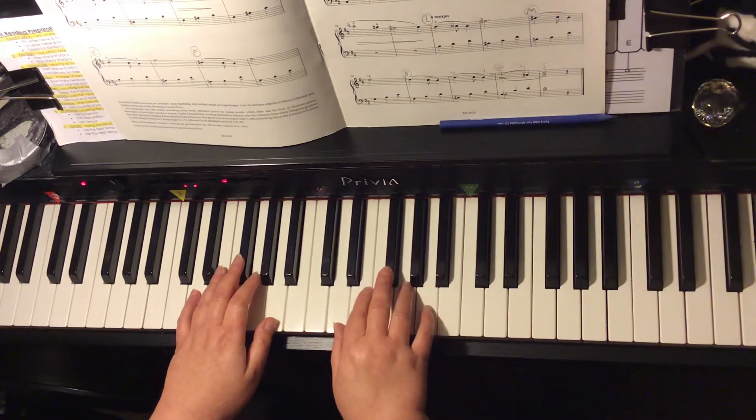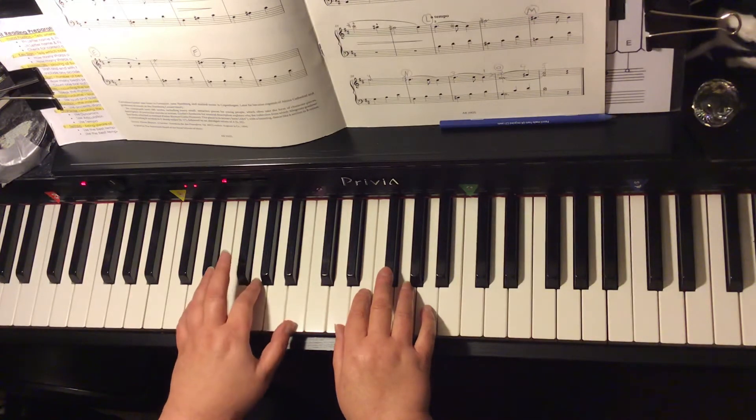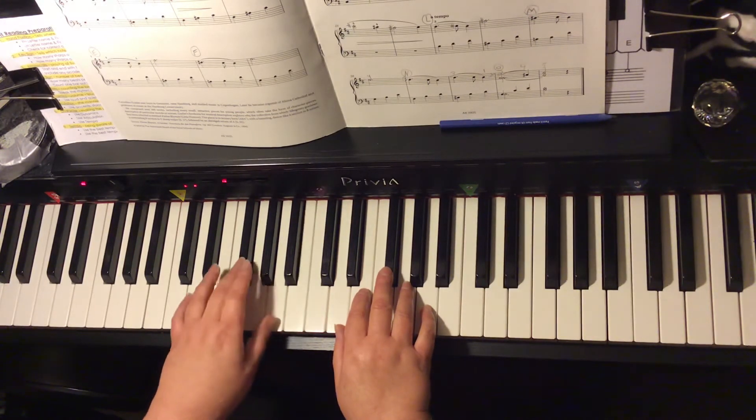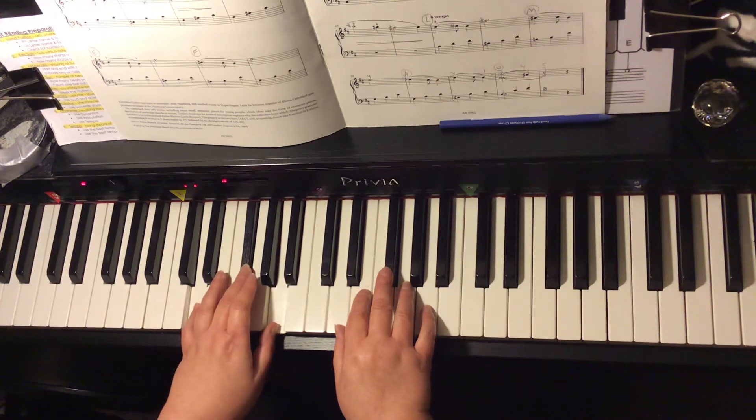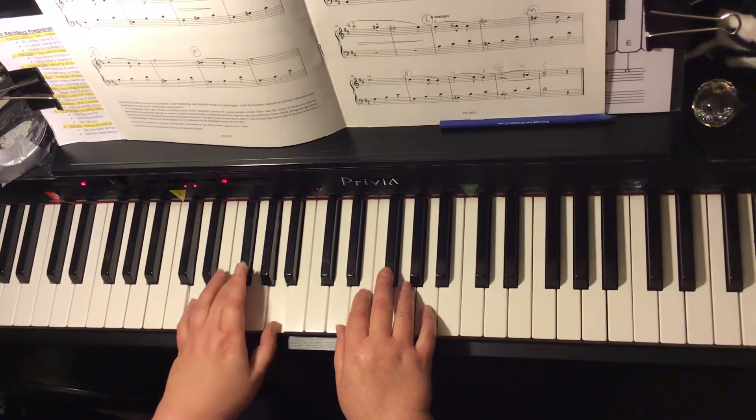We can play the same chords with the left hand: the D chord, the G chord, the D chord, the A7, and the D chord.